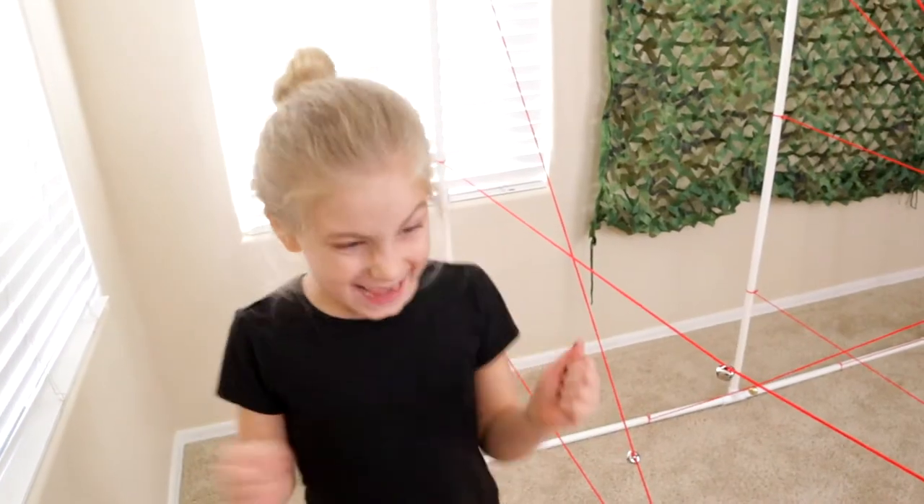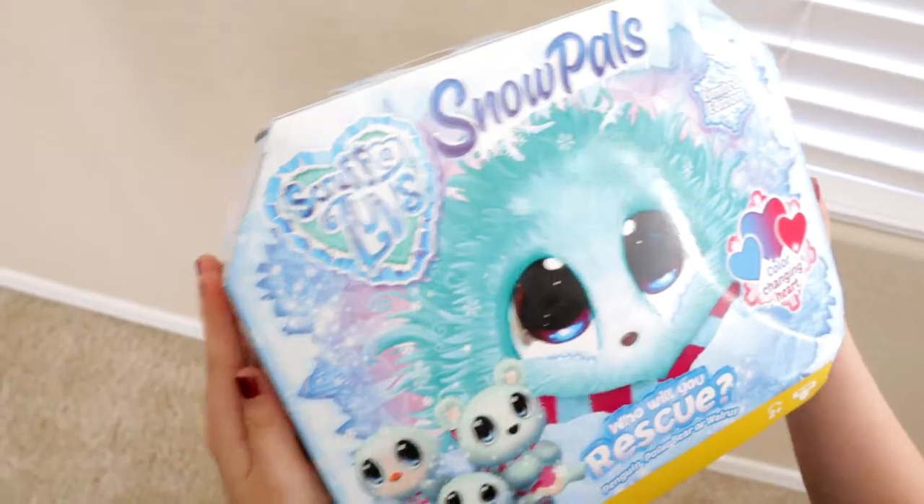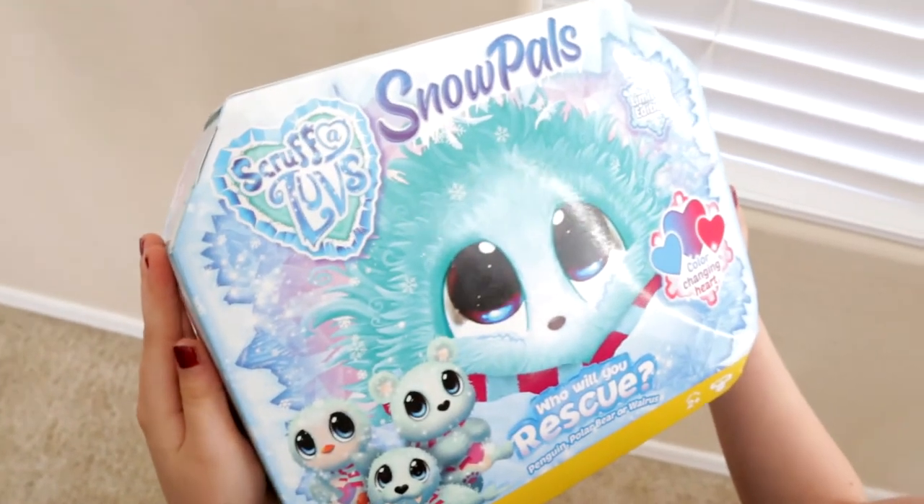I did it! Good job! Good job! Oh, little snow pal, I rescued you.